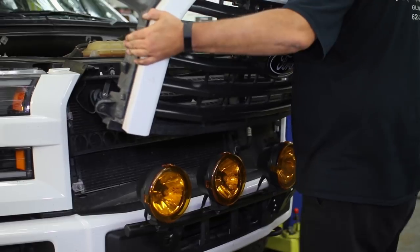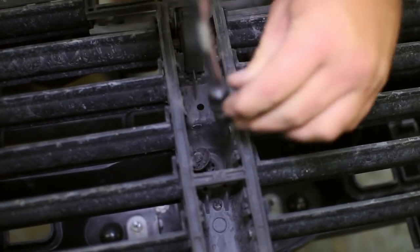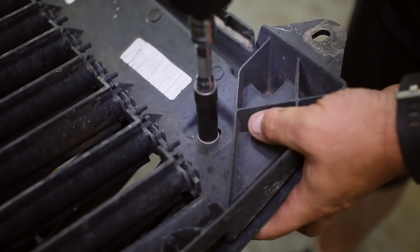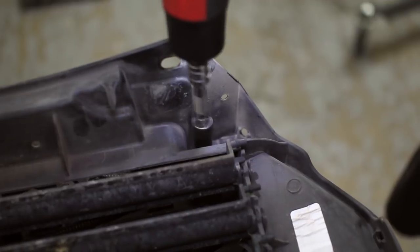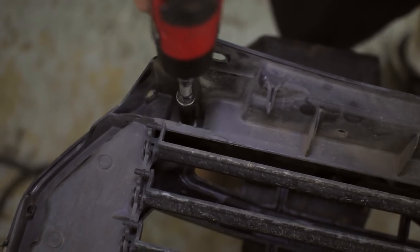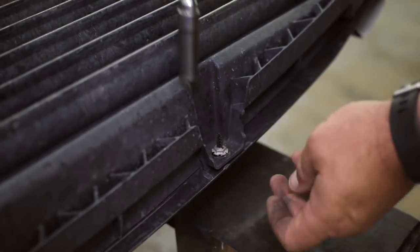We have to transfer over the grille shutters, so unbolt the center bolt from the shutter assembly. Then at each corner loosen the bolts that hold the shutters on. They will not fully come out yet since they have a special clip on the bottom side. On the bottom of the grille there are push pin screws that need to be removed.